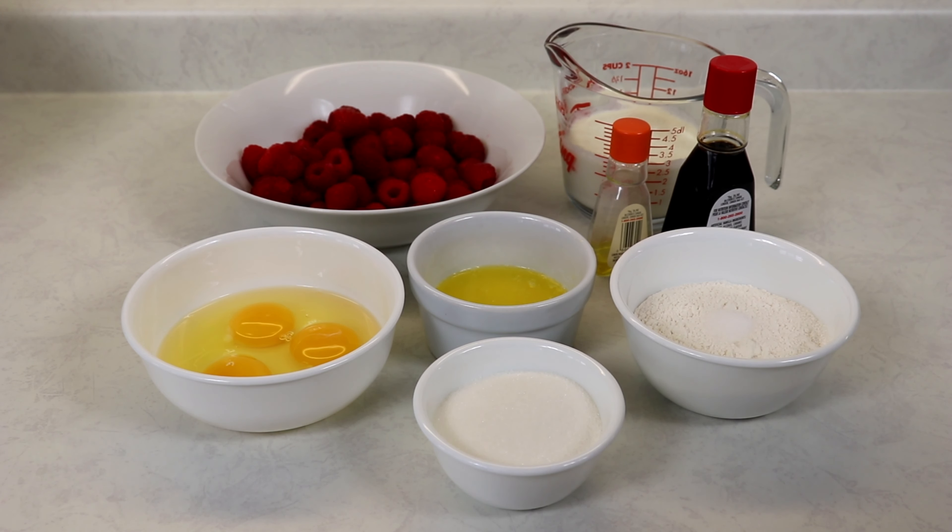You also want to have your oven preheating to 400 degrees Fahrenheit, and I have an 8 by 11 baking dish which I've greased with some butter. You can also use a springform pan or whatever you have on hand, as long as you grease it with some butter.